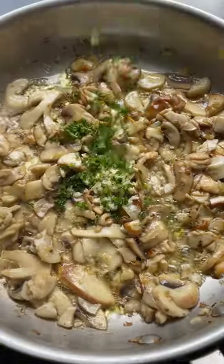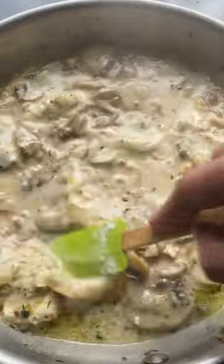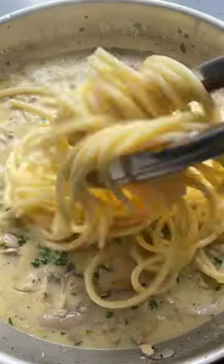Add thyme, garlic, parsley, and cooking pasta water. Add the cream mixture. Season with lemon zest and fresh parsley.